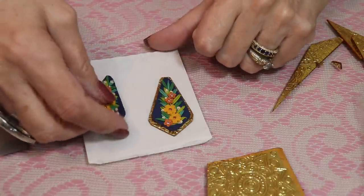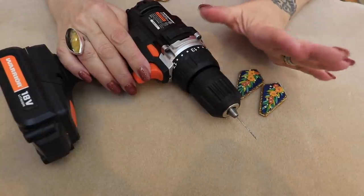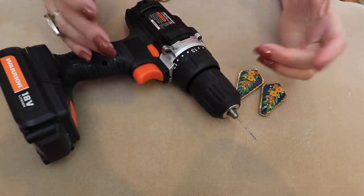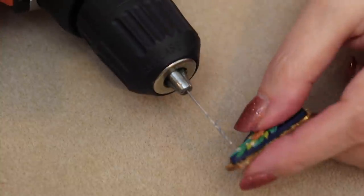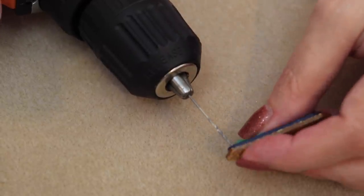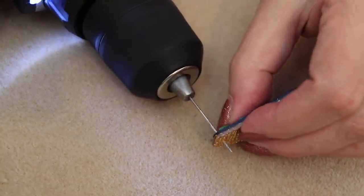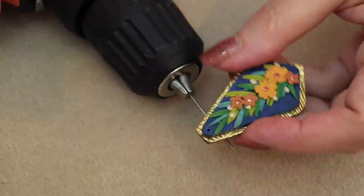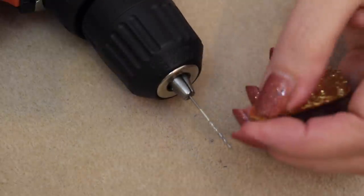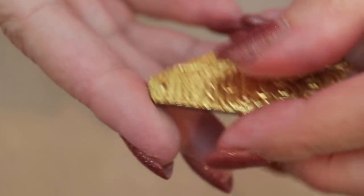To drill my beads, I use just a standard household drill with the smallest bit I can find — sometimes the hobby stores have smaller bits, so look around. I take the bead and just hit it with the drill. I go through it several times so that I get a nice clean hole, then turn it over and go through the back once again. And that's how I get this nice clean hole in all my beads.